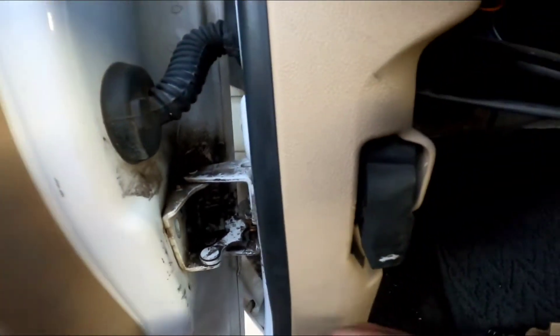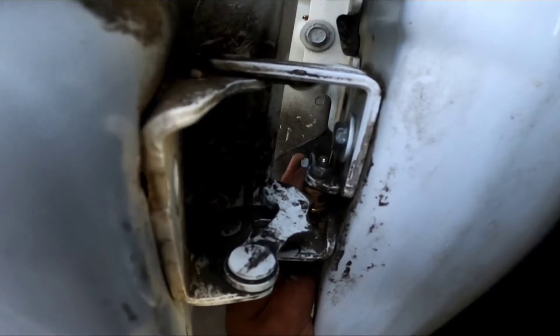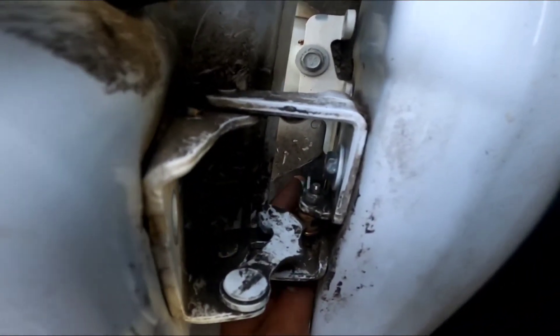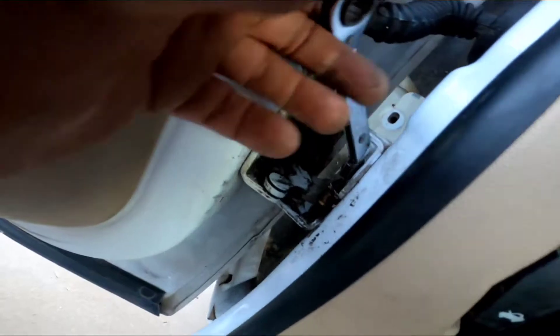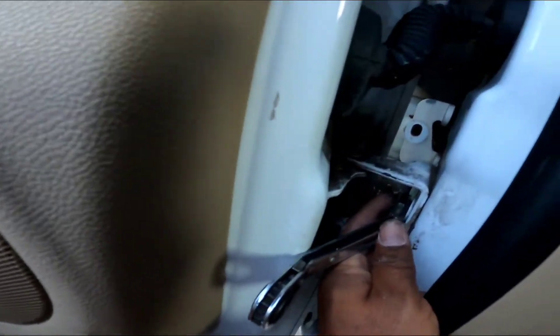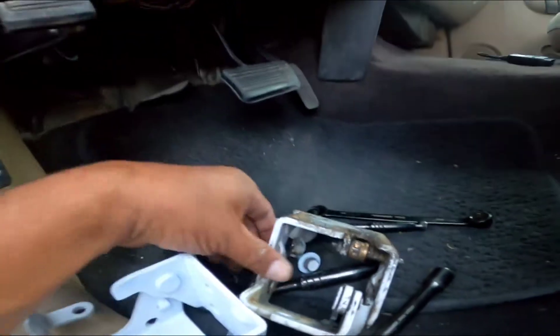These two screws over here are really hard to take out, so you're gonna need some extra time to remove them — just be patient. This is the last one. I'm using my leg here to lift the door if needed. Now we have it out.